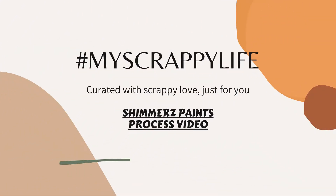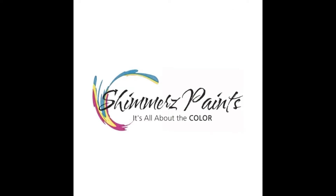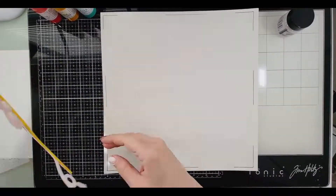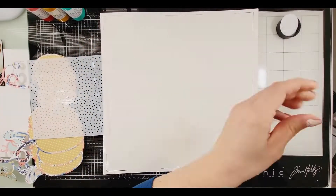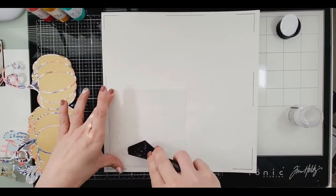Hi, this is Miranda from My Scrappy Life, and welcome back to my channel. This is a process video for Shimmers Paints — if you put my name in the comments you will get a freebie. We're getting ready to have all of the good Black Friday sales, the Christmas sales, all of that good stuff, so it would be a good advantage to start using our names in the comments to be able to have some freebies.